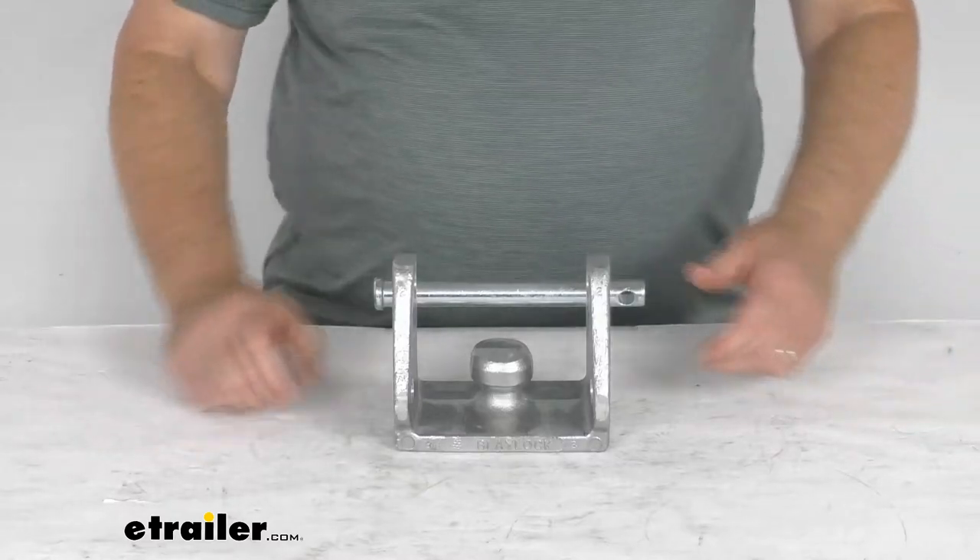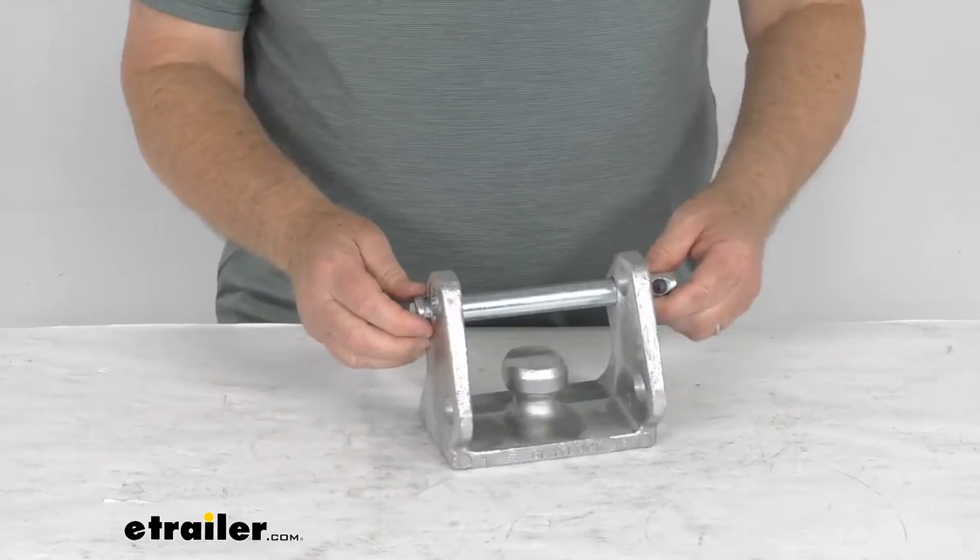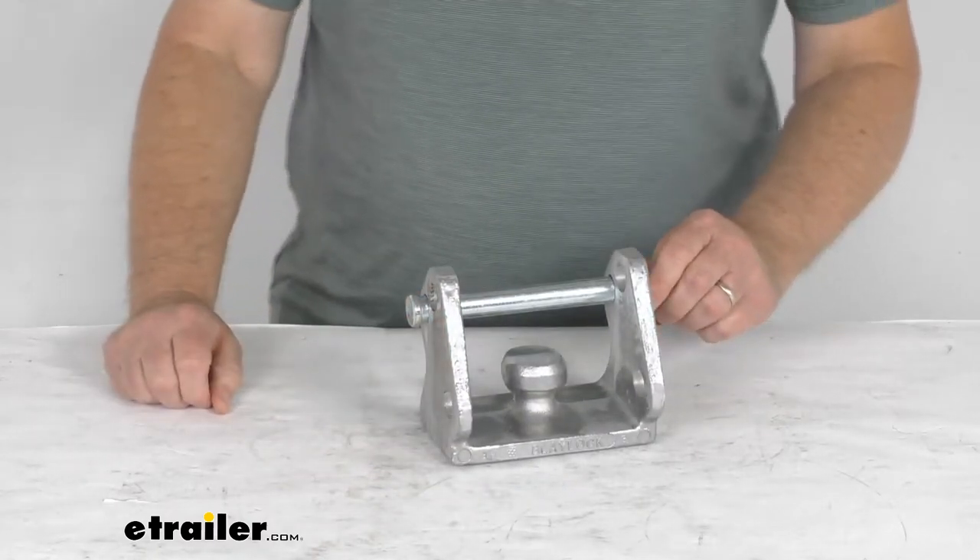Hello everybody, this is Jeff at eTrailer.com. Today we're going to take a look at this Blaylock Aluminum Easy Lock trailer coupler lock for trailer couplers.